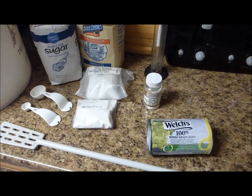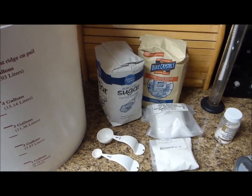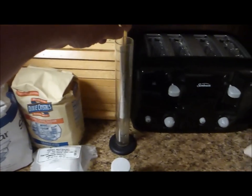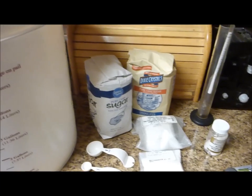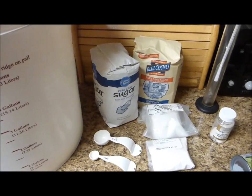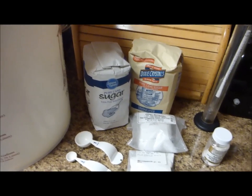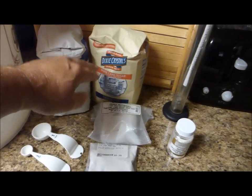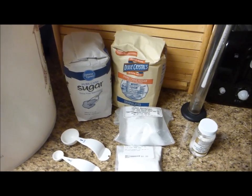I've got to get my concentrate added to my bucket. I like to dissolve my sugar in some warm water — that way it's all dissolved really well and I can get a good gravity reading with my hydrometer. I use scales to weigh out my sugar; I need right around six and a half pounds. If you don't have scales, throw in a four pound bag and a little over half of another four pound bag and you should be close to six and a half pounds.